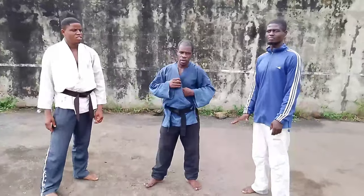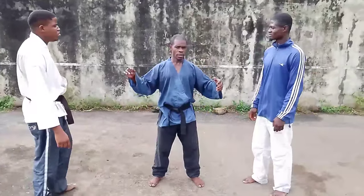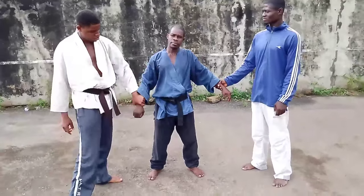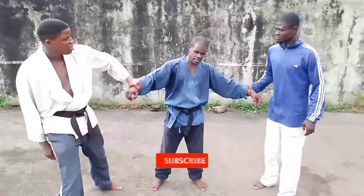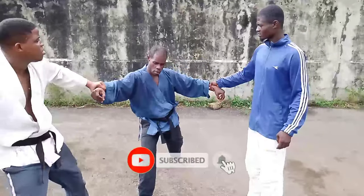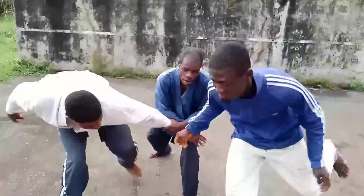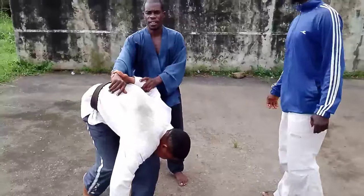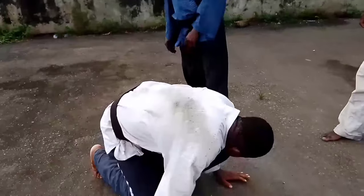We're going to go straight to the second one. The second one is something similar but in a different way. Let's see the grab again. Now while grabbing, if they are trying to pull you off, you take a resistance backward, then move forward and jam them together. And this is what happens.